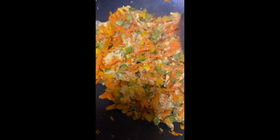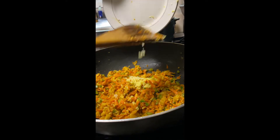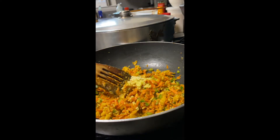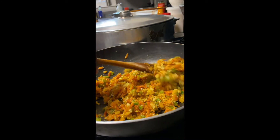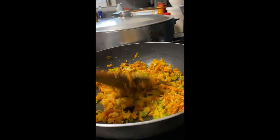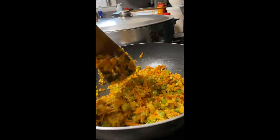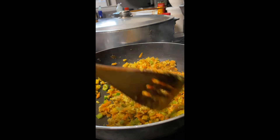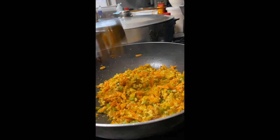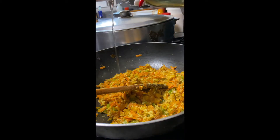I added in the egg and allowed it to set a little while. Now I'm adding in my grated ginger and garlic. Feel free to omit the garlic or the ginger if you don't really like it, but I've found that when I add in the fresh ginger and fresh garlic, it really gives my fried rice a really unique taste. I really love it — definitely try that and let me know if you like it for your fried rice as well.